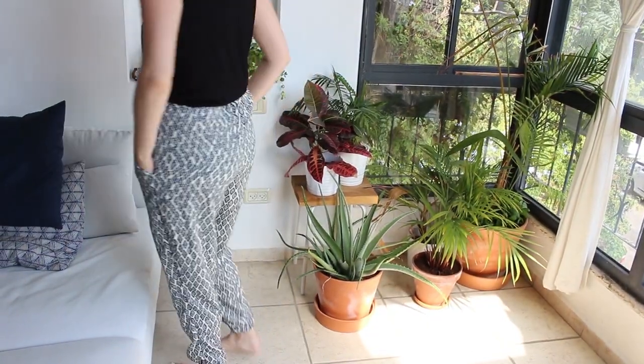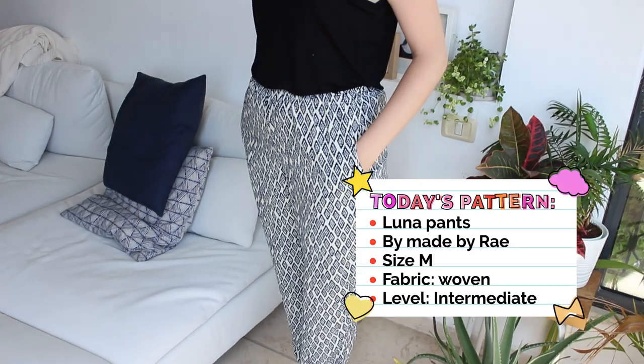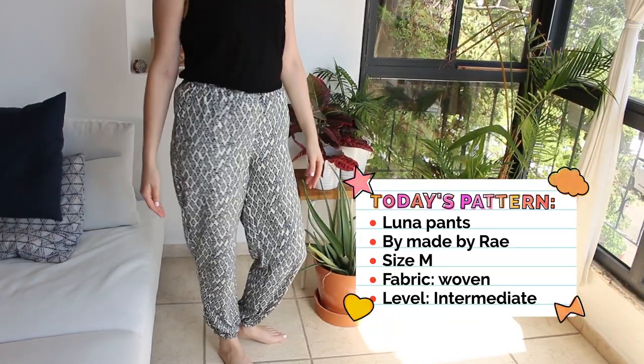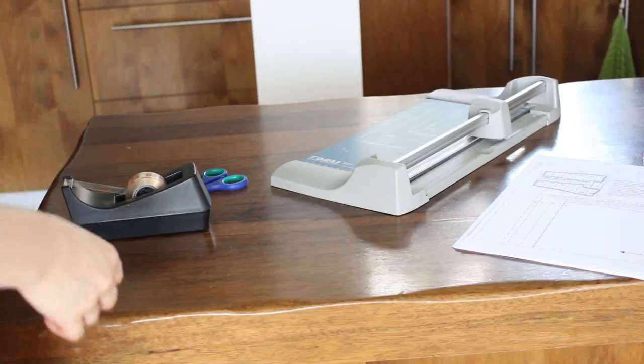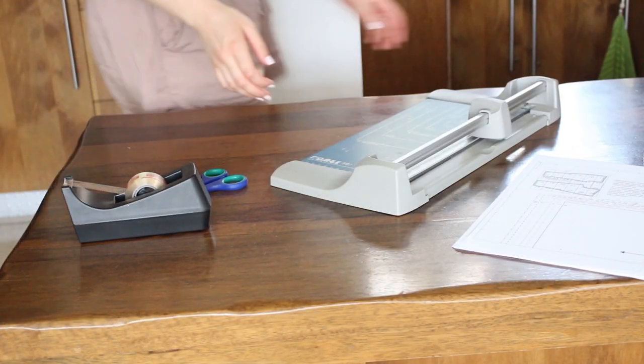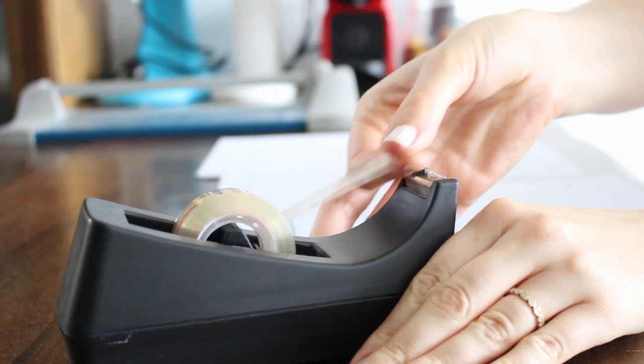Hey guys, I'm Noa from TataSol and I'm here with another episode of Noa Sew and Tell. Today I will review the Luna Pants pattern by Made by Ray. I had this beautiful flowy fabric that was begging me to become pants, so I thought the Luna Pants would be a good fit — and I was right, but let me walk you through it.